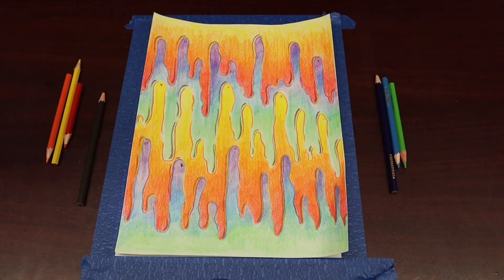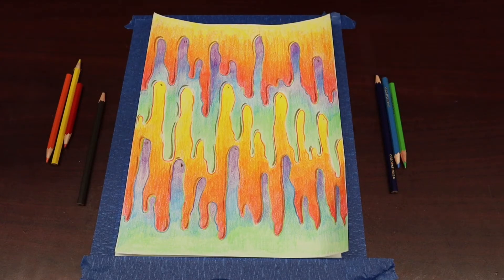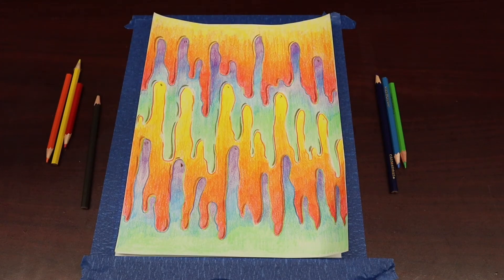In order to complete this warm and cool drip project, you're going to need your warm colors — red, orange, yellow — and your cool colors — purple, blue, green. And at the end, you're going to want to use a brown colored pencil to create those shadows within the drips. You're going to grab one of your colors and begin to draw your drips using random organic lines.